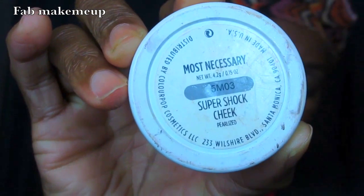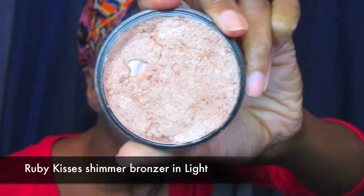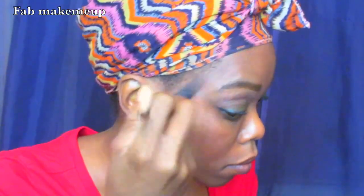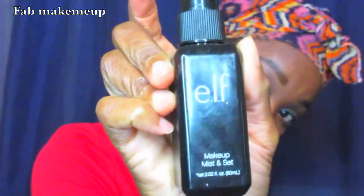Next I'm using my ColourPop Super Shock Cheek in Most Necessary — pretty much a highlighter — putting that over the areas I want to highlight as a base. Then I'm using my Ruby Kisses Shimmer Bronzer in the color Light as my actual highlight, applying that all over the areas I want highlighted.